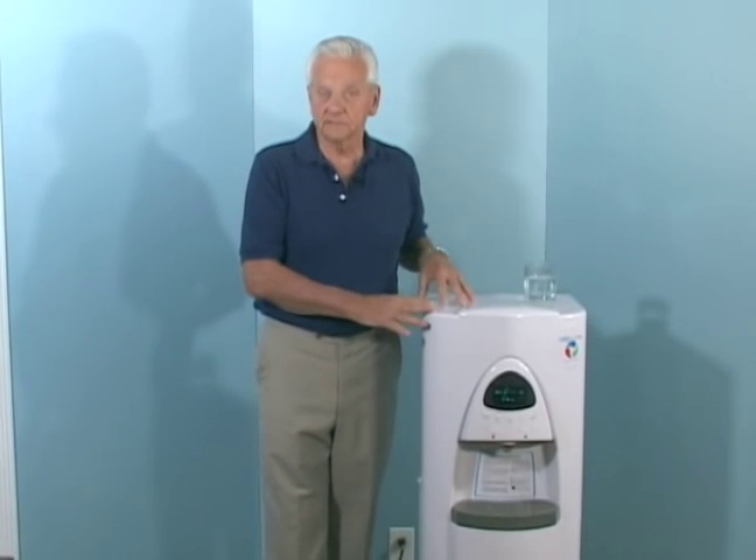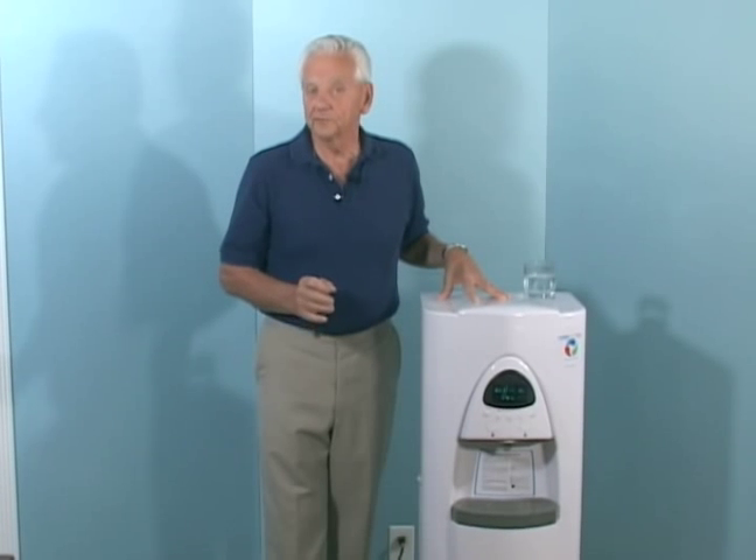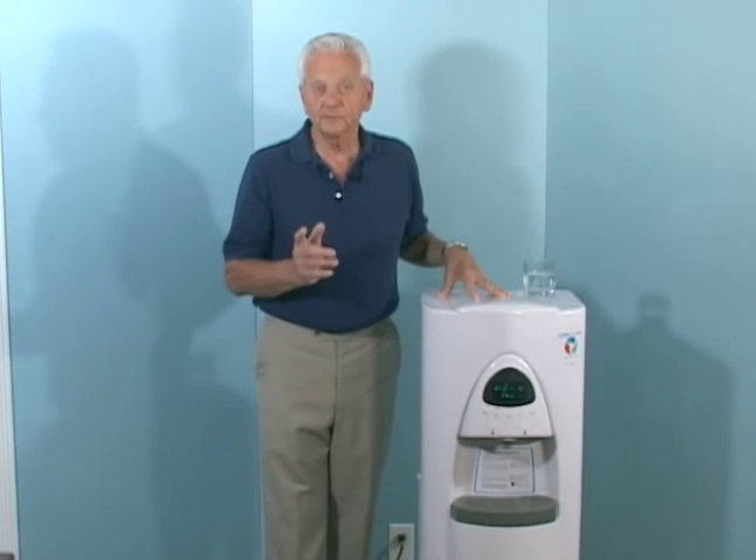But now we have the solution. Just like having your own garden and growing your own food, you'll now be able to make your own water right from the air surrounding you. And for the very first time, you'll know exactly what you're drinking.